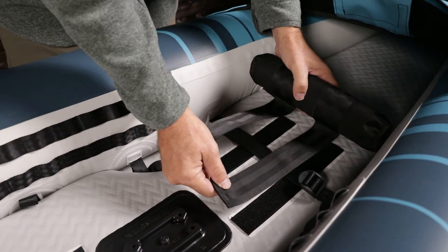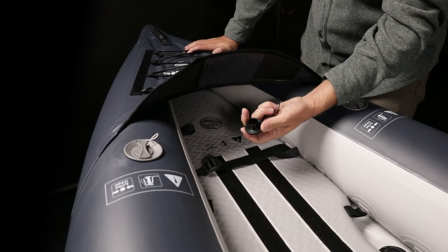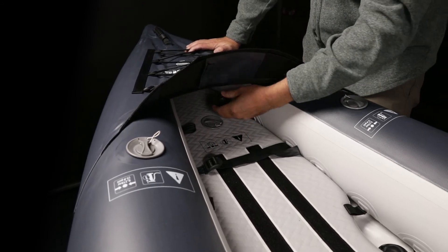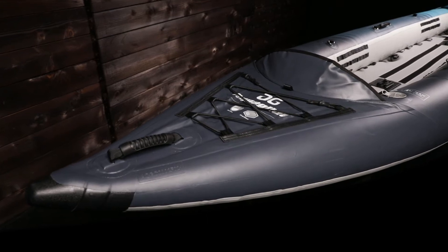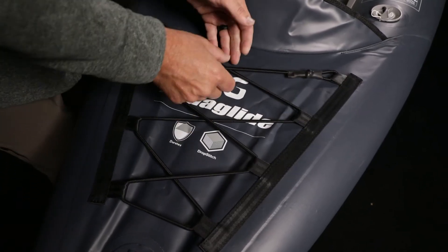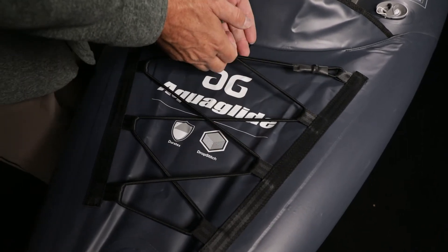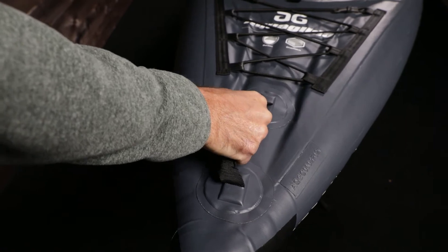It comes with two foot braces that can attach to the hook and loop strips on the floor. A drain plug in the stern offers easy drainage of the cockpit when onshore. The stern features a comfortable carry handle, deck bungee, and splash guard. The bungee straps provide secure storage for dry bags or other gear, and the handle is padded and textured, making it easy to hold onto even when wet.